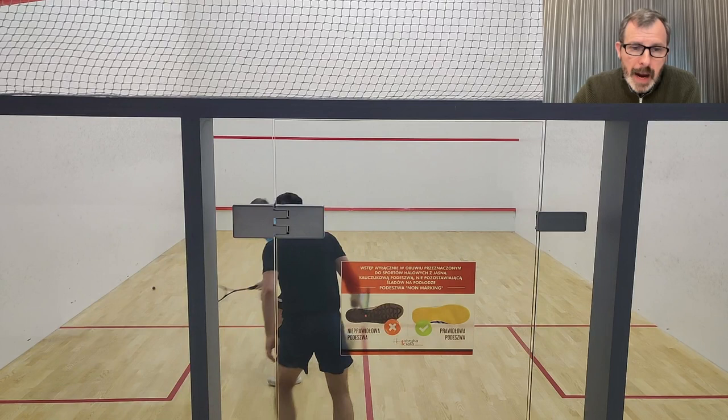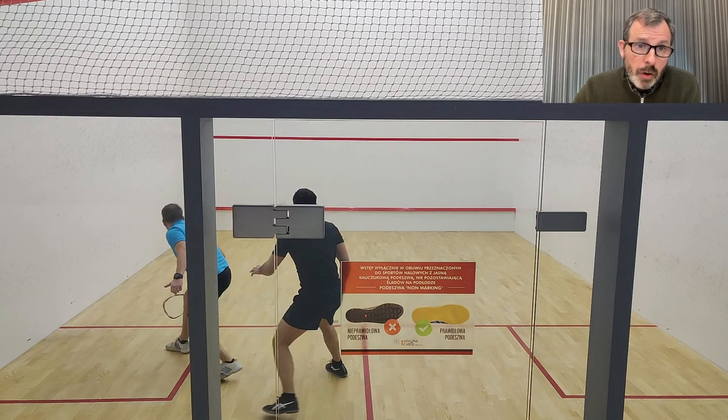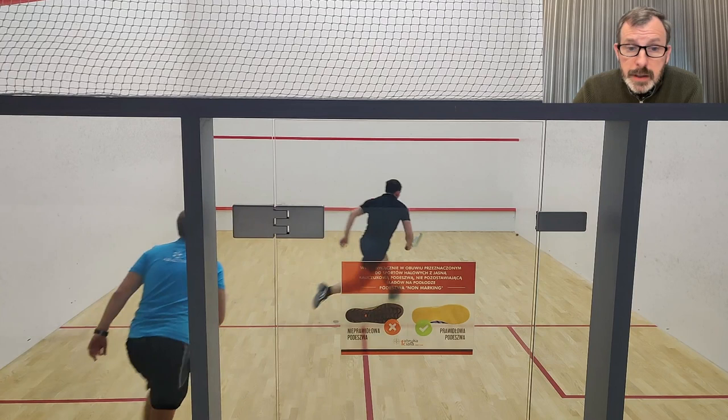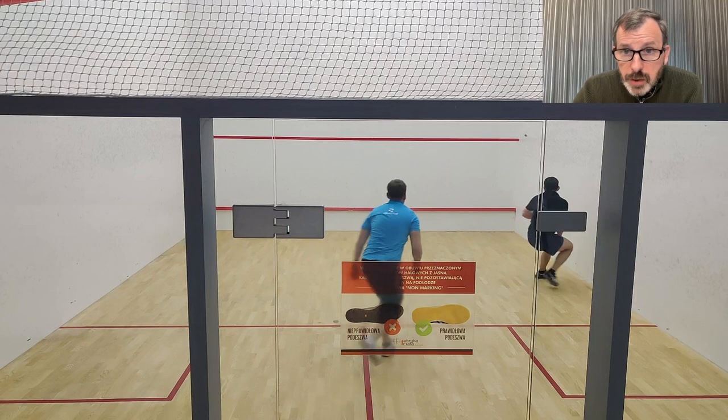You hit it straight but too low, feeding him an easy shot. If you'd played that much higher, he'd have been behind you and you'd have been in charge. Well done — you've now got him. He does well to boast it. Watch this movement afterwards — you do well to reach it and give yourself time.